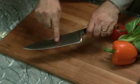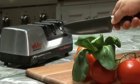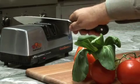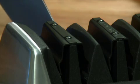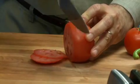Once the burr is formed along the entire edge, proceed to Stage 3, where finer abrasives apply the second bevel, stropping and polishing to a flawless, super-sharp 20-degree edge that easily glides through foods.